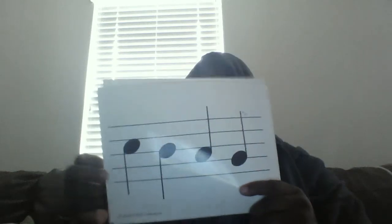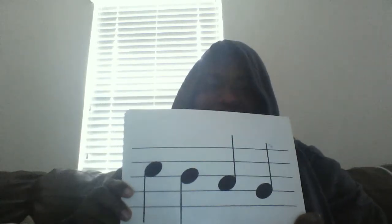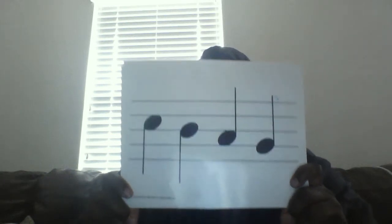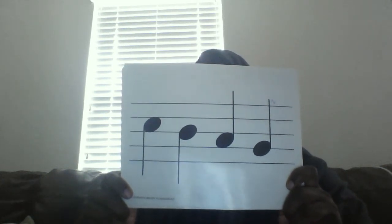May the fourth be with you. One, two, clap and go. Ta-ta-ta-ta. One more time, let's clap and say. Ta-ta-ta-ta.